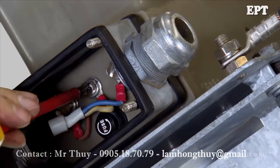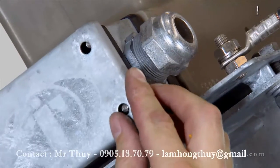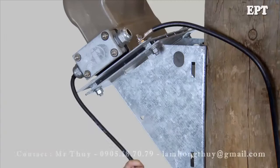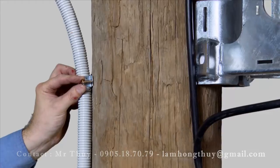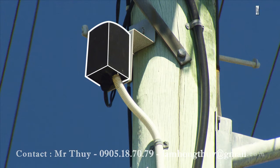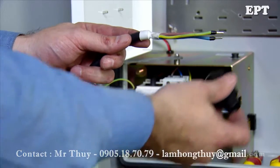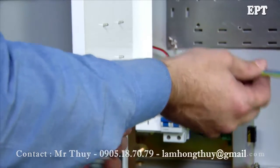Terminate the connections to the VT with proper sized lugs. Fit and secure the cover making sure the gasket is in place. It's recommended to have external protection for the cable. Secure the cable to the pole at regular intervals. A double pole insulation point is recommended so the RC10 can be isolated from the low voltage supply.